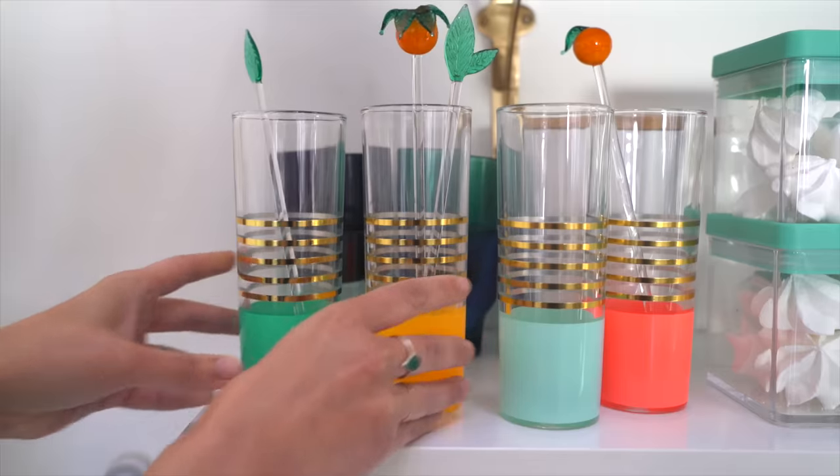Finally, once the party is ended, bring those pieces back into your home to add a little party to every day.